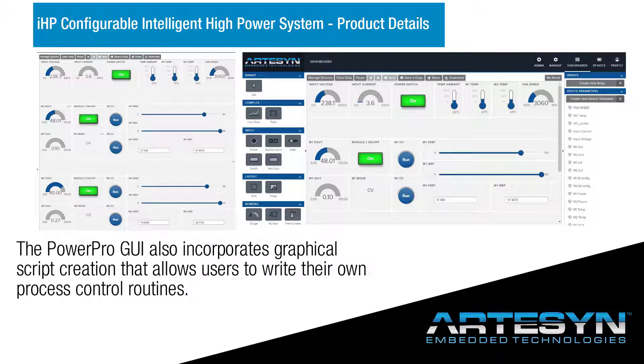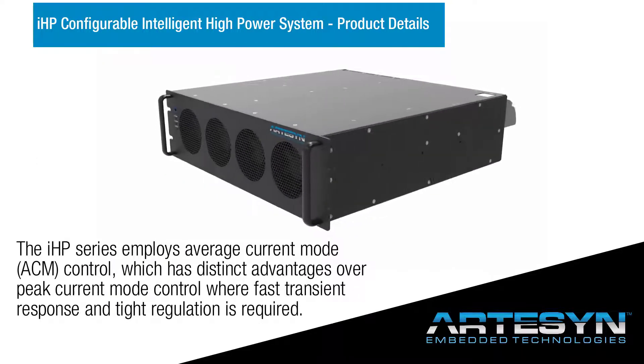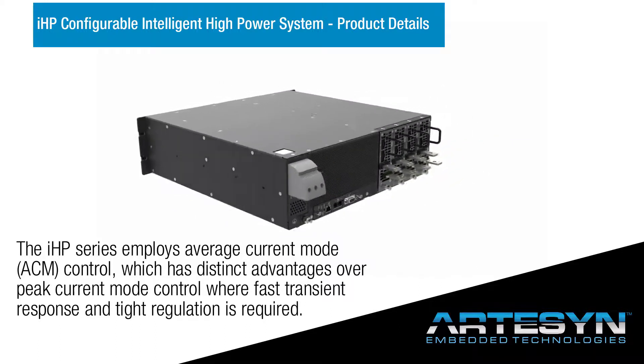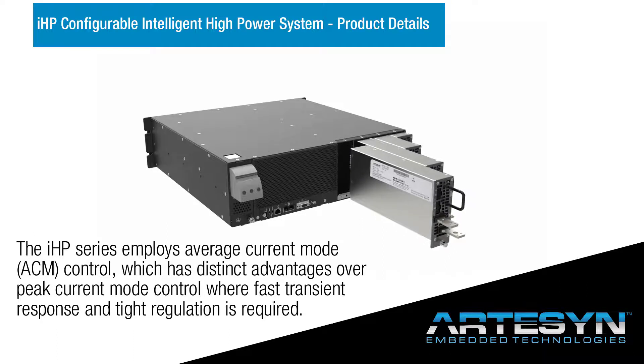The PowerPro GUI also incorporates graphical script creation that allows users to write their own process control routines. The IHP series employs average current mode control, which has distinct advantages over peak current mode control where fast transient response and tight regulation is required.